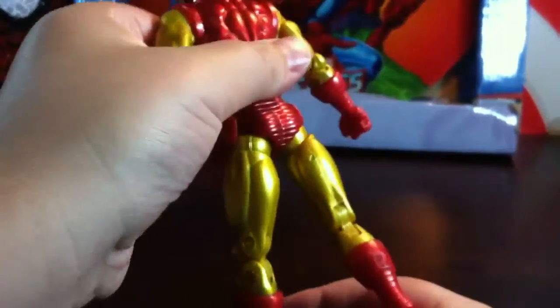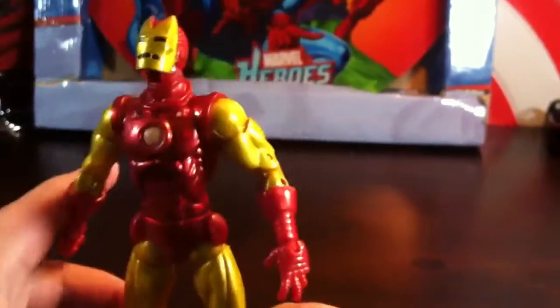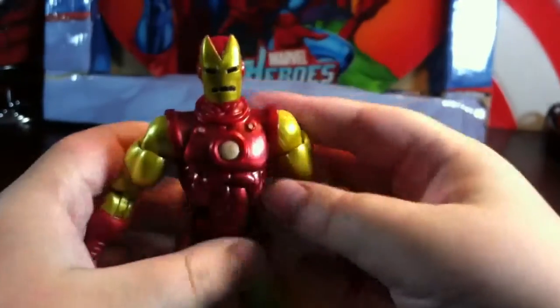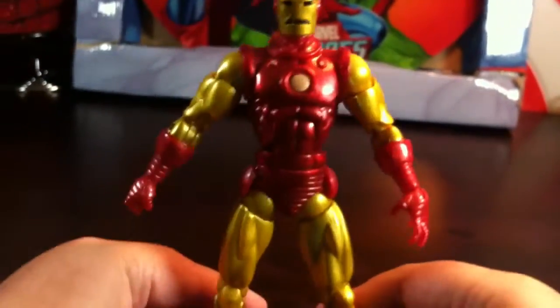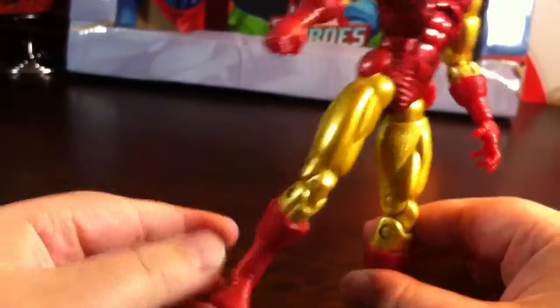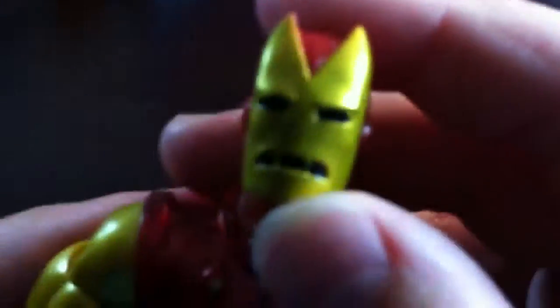This figure is not as great. If you want one, don't get this guy — just get him for the build figure piece. The head doesn't have that much detail. He seems plain, just with gold paint.